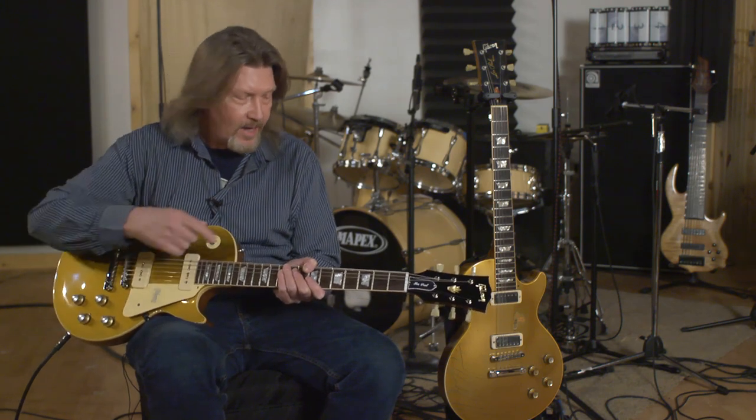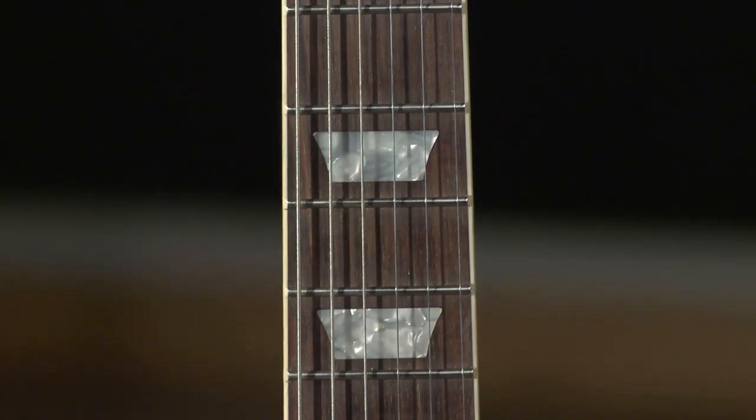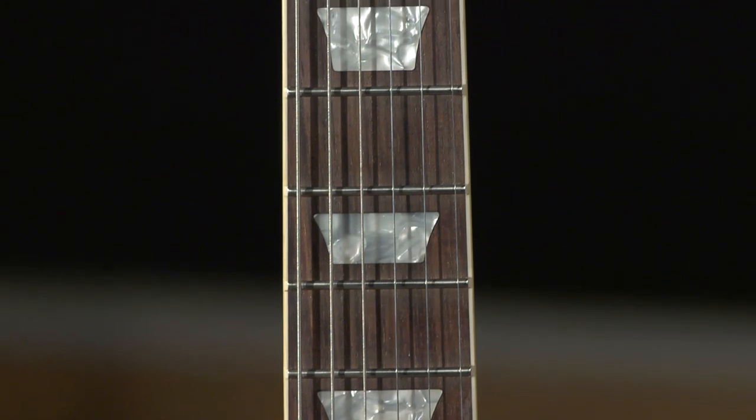Lightweight aluminum stop tailpiece, nylon nut, Indian rosewood fretboard. Believe it or not, Indian rosewood is what they were using on these in 1968. Standard 12 inch fretboard radius. Just an incredible instrument.